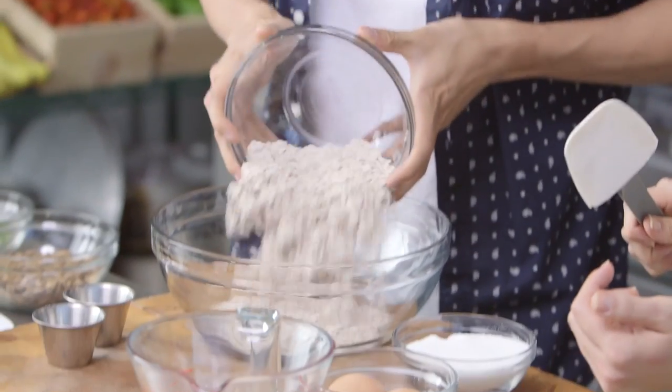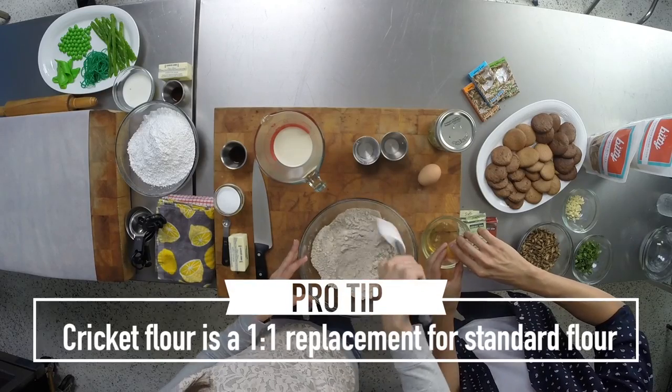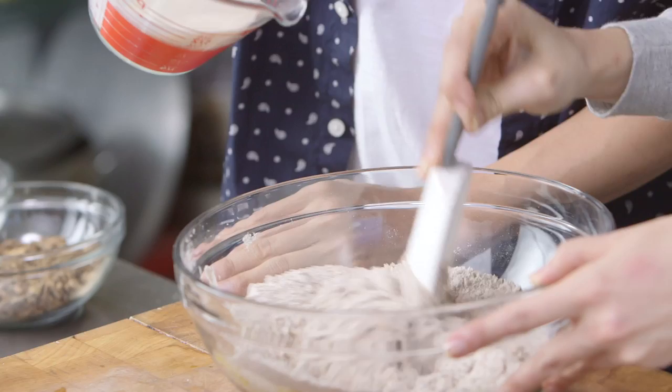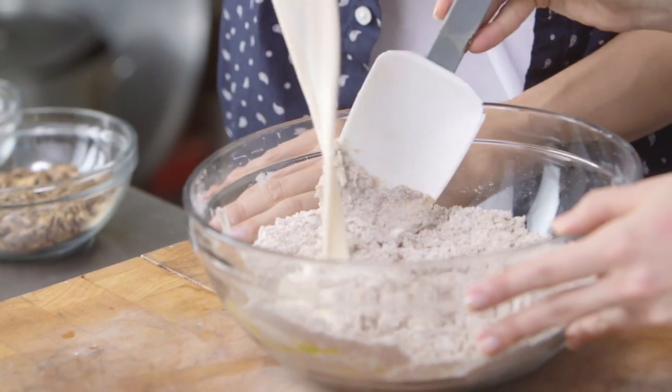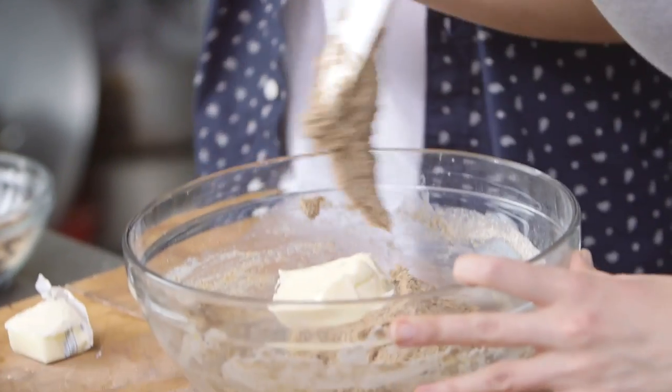I'm just gonna use my regular cupcake recipe. We're gonna replace the all-purpose flour with cricket flour. We're using one and three-fourths cup of cricket flour, a fourth of a tablespoon of salt, some evaporated milk, vanilla, and then six tablespoons of butter.